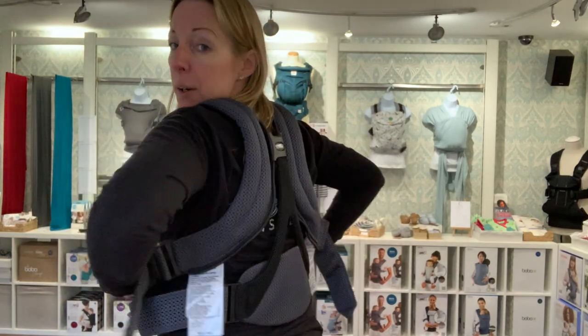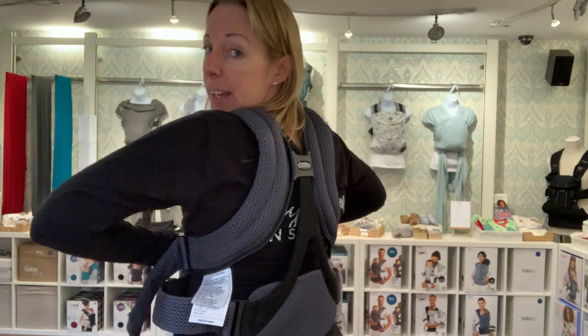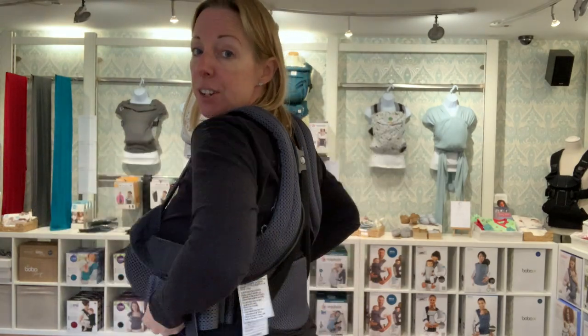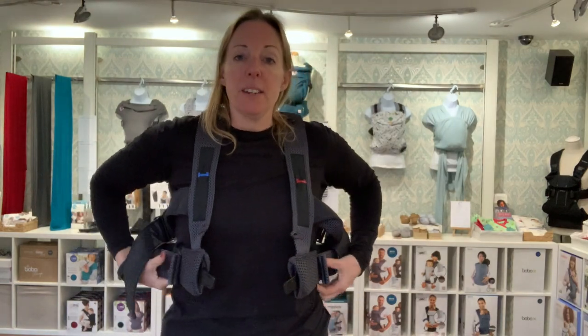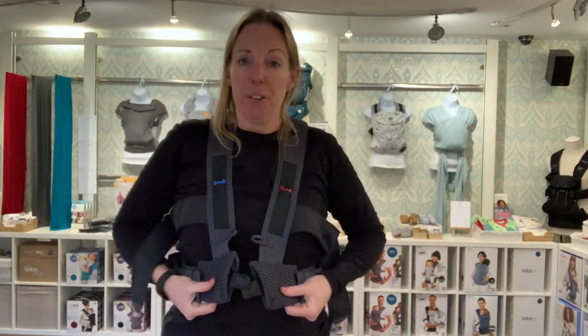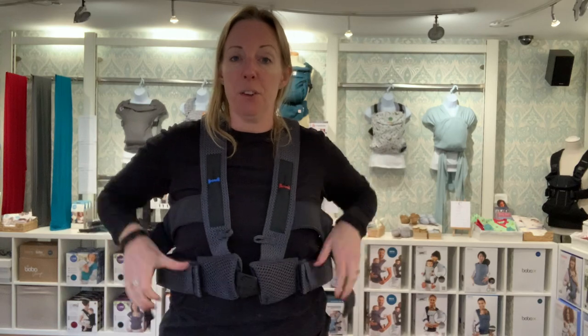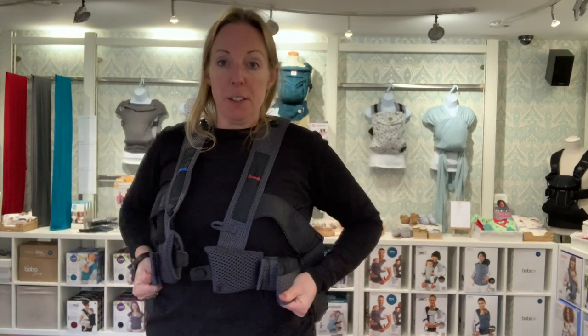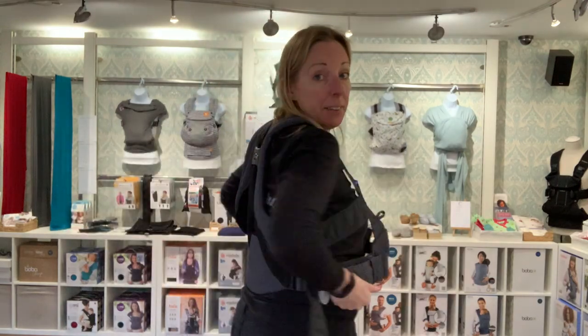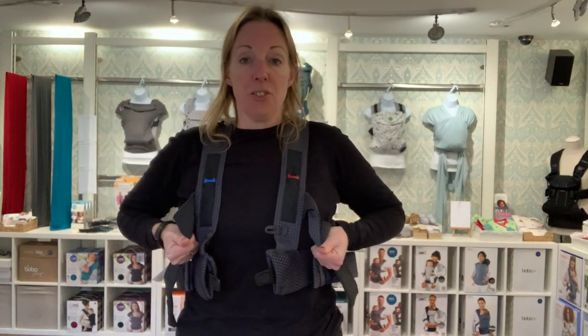So pull the straps around and see how they feel when they're snug. Check that the lumbar support feels like it's in a nice place. It might be easier to get somebody else to help you, or if you are on your own, it's a little bit of trial and error — just so you feel, when you pull it around, it all feels comfortable across your back. Pull this bit first to see how the lumbar sits and this bit here to check on the straps.